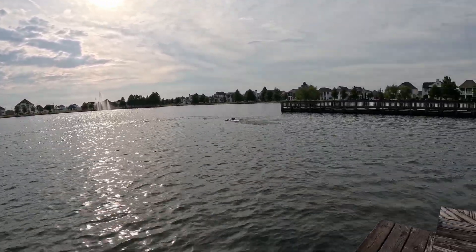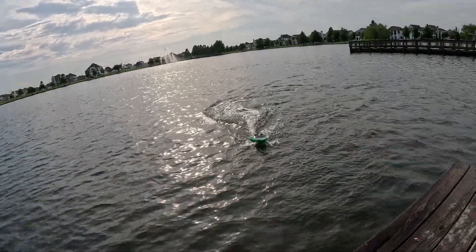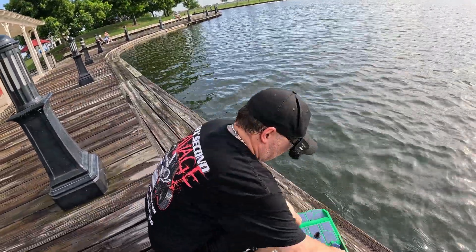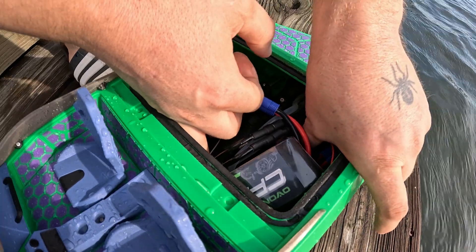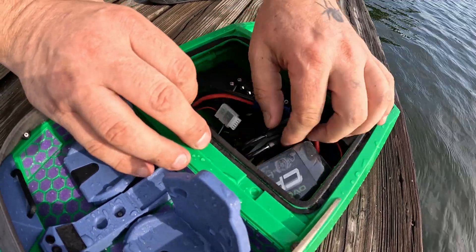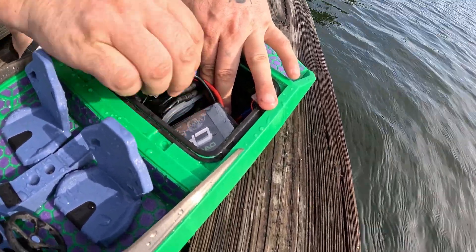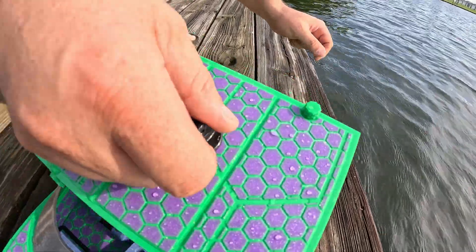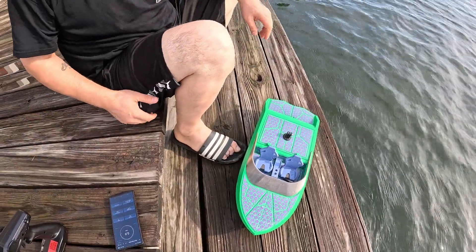All right, I want to see how hot this thing is getting. The motor is not hot at all. The ESC is not hot at all. The batteries are slightly warm. You know what the hottest part right now is? These wires — these wires are hot. But the batteries are not hot, the motor is not hot. So right now everything seems okay. Dude, this thing performs — holy crap!